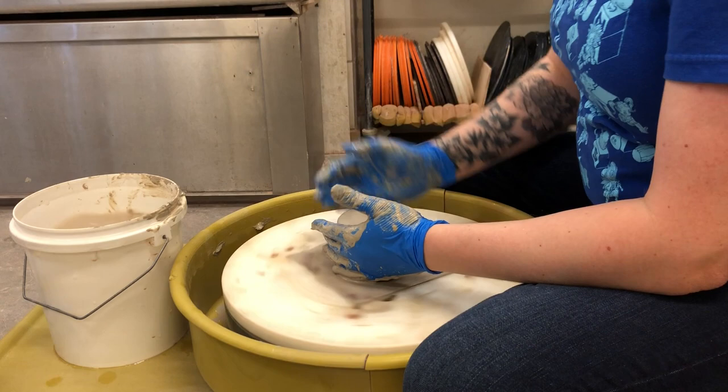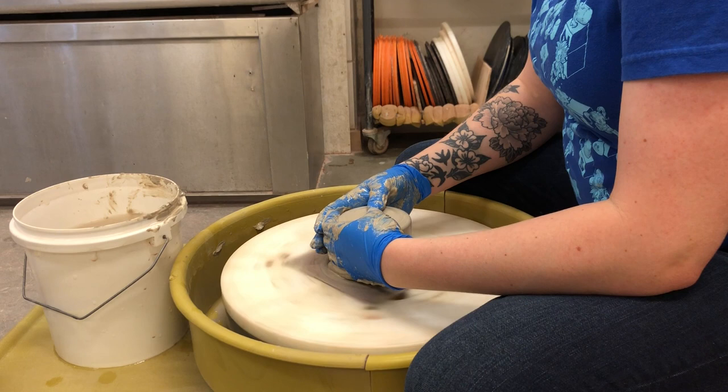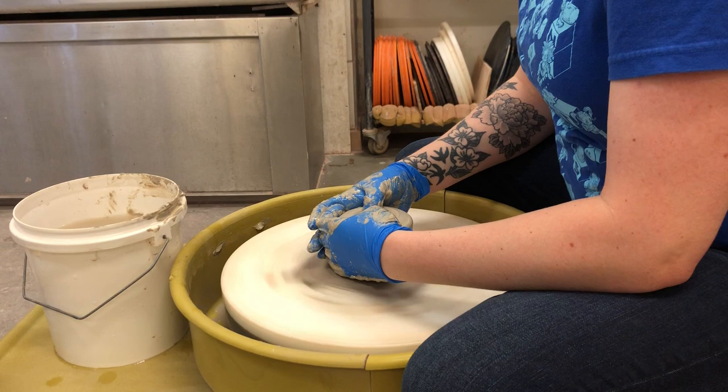I'm gonna rinse my top here, get a little wet. I've got my fingers overlapping in the front. I'm gonna make my thumbs meet in the middle and push down gently.